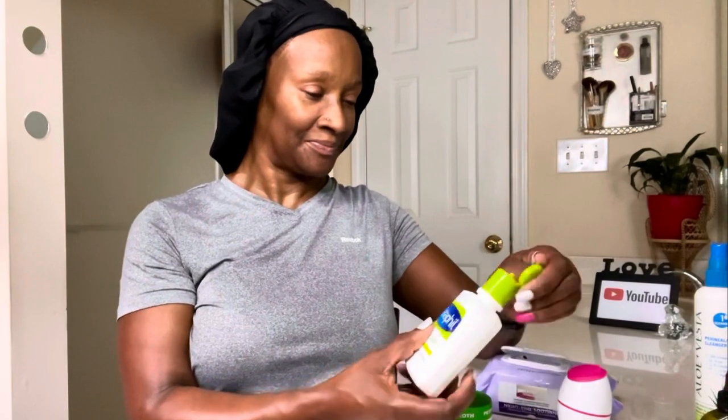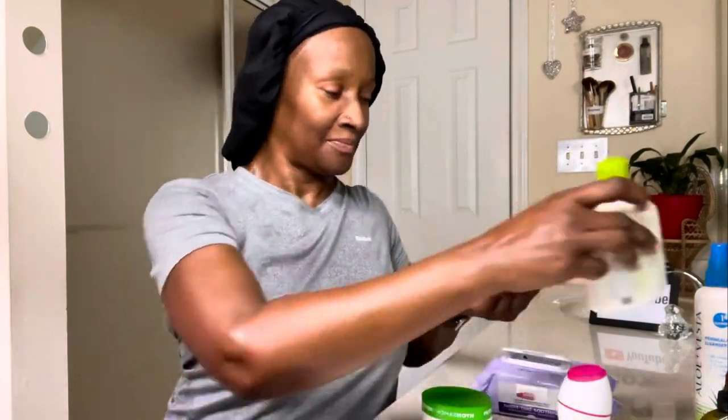For moisturizing, I am using the Cetaphil moisturizing face lotion. Be sure to apply in upward motions, and always include your neck in the cleaning, moisturizing, and massaging process.